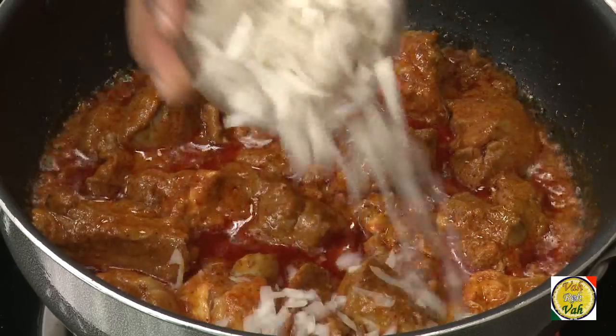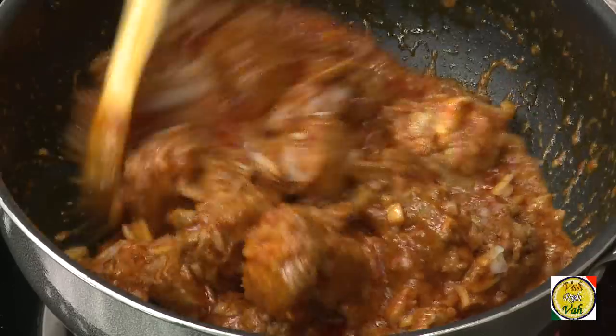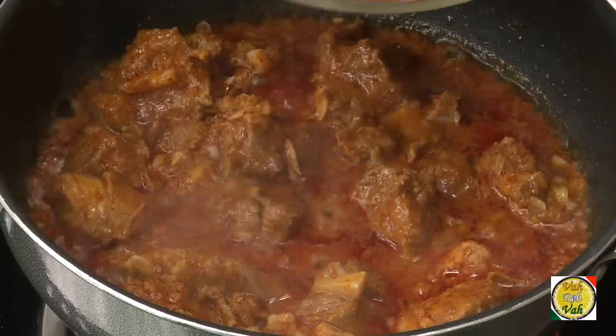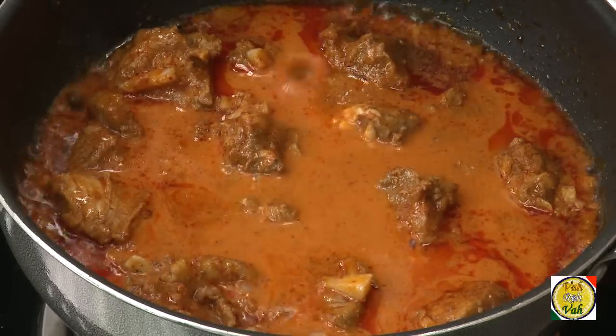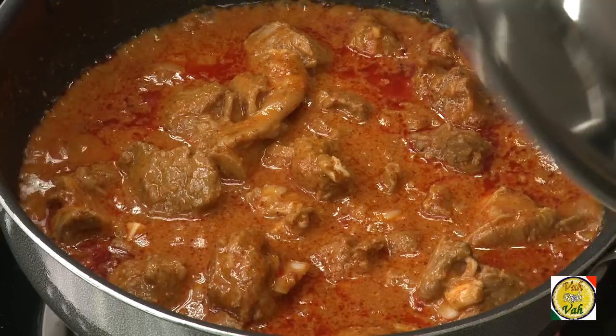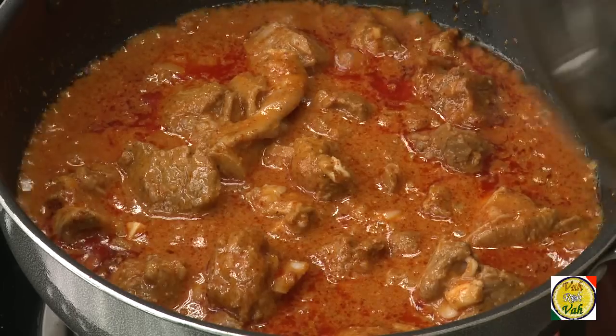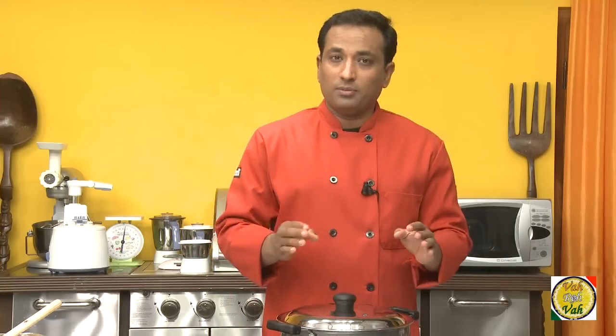Now add one small onion, finely chopped — make sure you chop it finely — and mix it in. I've got some of the sauce left in my bowl, so I'll add that too. This already looks like an awesome gravy and it's going to get even better. Cover with a lid and let it cook for around 30 to 40 minutes, until the meat is tender and the oil oozes out — that's when this becomes an excellent vindaloo.